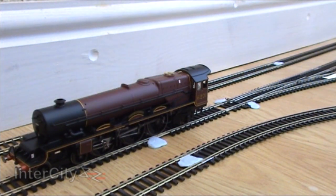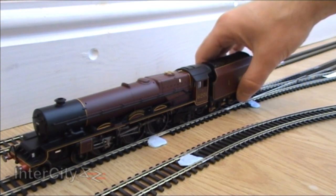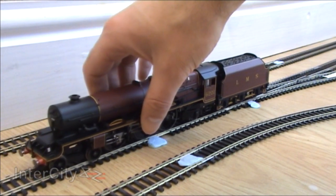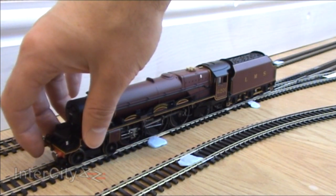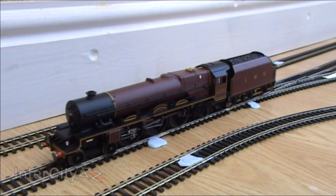And then put her tender on as well. There we go — look at her, she's beautiful, huge, absolutely huge. I love those sprung buffers. So let's give her a bit of power.